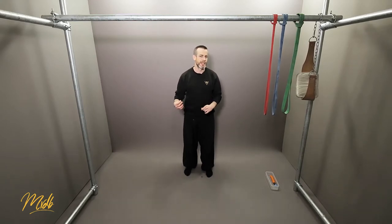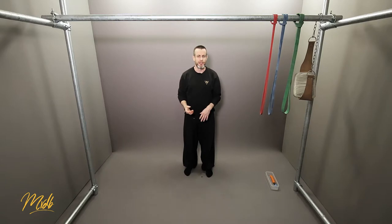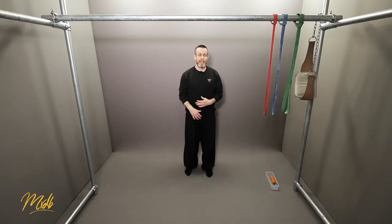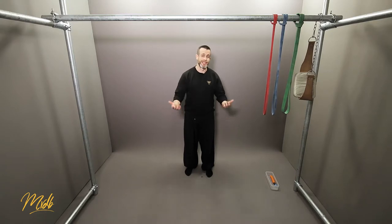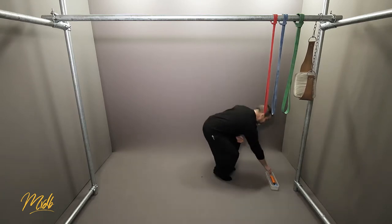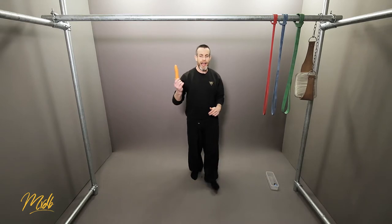In my classes I try to put in some unexpected things with a little more planning to keep things interesting for my students. One thing we've talked a lot about is range of motion and making sure students are doing full range of motion. A fun way to do this is to use tools and props — and a really fun one is a carrot.